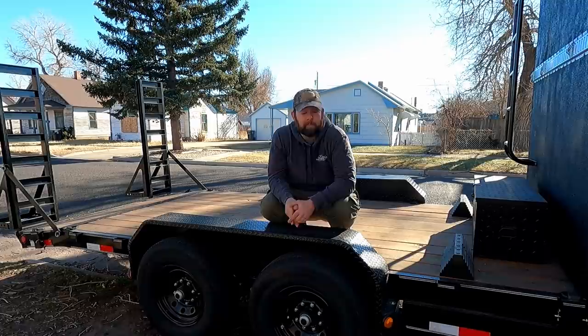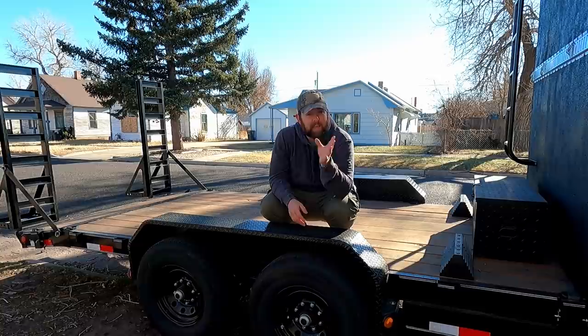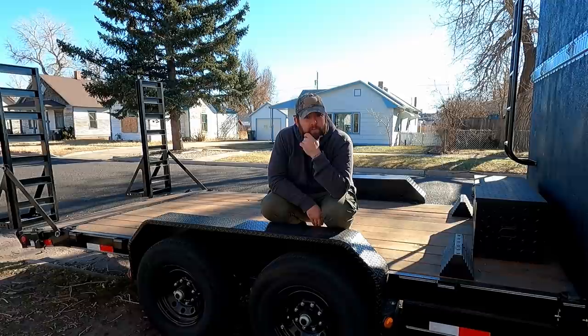I actually have one of the WeighSafe hitches on my truck, so I've been constantly checking how much weight I'm putting on there. With the Jeep on here I've got about 800 pounds of weight on the hitch. Make sure you watch the weight and balance and see how much weight is on your hitch to make sure you're not towing a death trap on the highway.